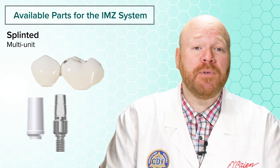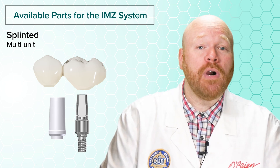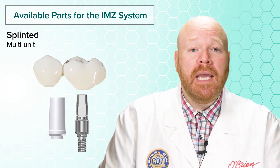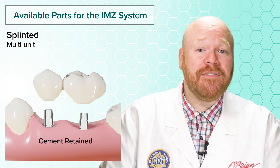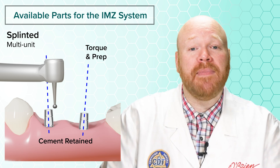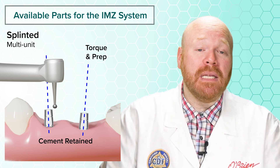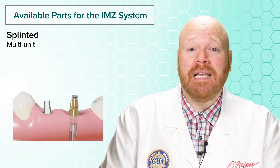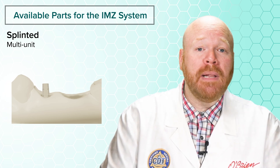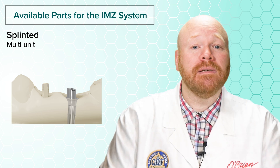For splinted restorations, the restorative options are the same as for single units. The big advantage of splinting is that the non-hexed interface doesn't create the same rotational problem, because once you splint two implant abutments together they can no longer freely rotate on the implant. If you're doing a cement-retained bridge, the big disadvantage is that you'll have to make the abutments parallel, meaning you'll torque them into place and then prep them in the mouth. If you're splinting one IMZ with a newer implant, you can torque the IMZ post into place and take the impression over it while using an impression coping for the other implant. The lab will pour up a model with an analog for the other implant while the IMZ abutment is represented in stone, then scan the case and design the other abutment to be parallel with the IMZ abutment.